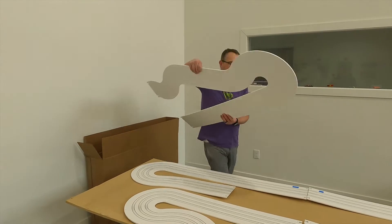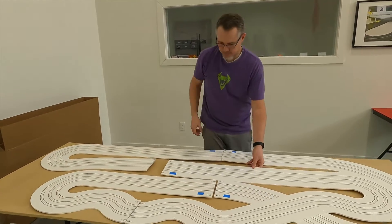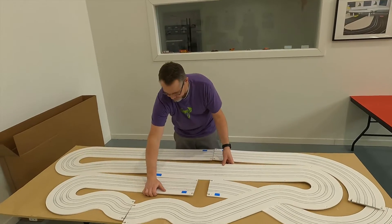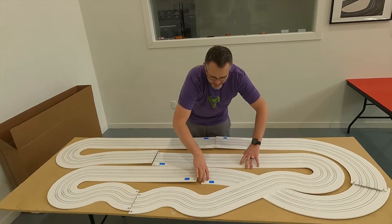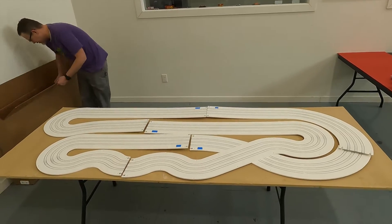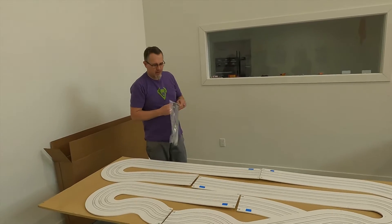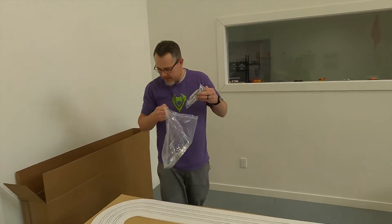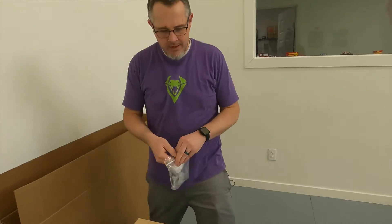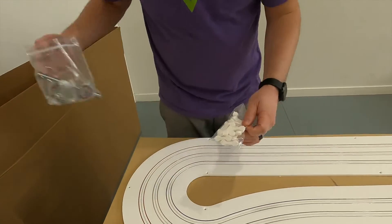It does take a little bit of shuffling. One thing that you will want to do is get out your dog bones — you're going to want to get your dog bones out.